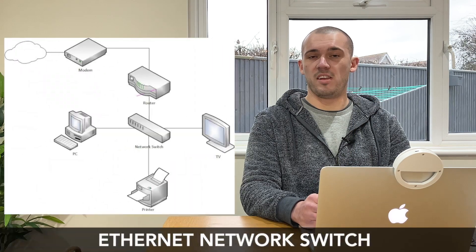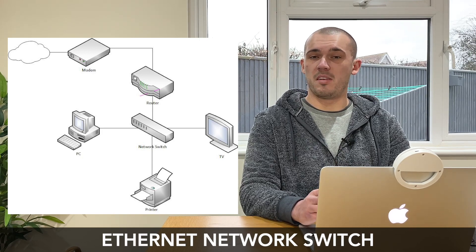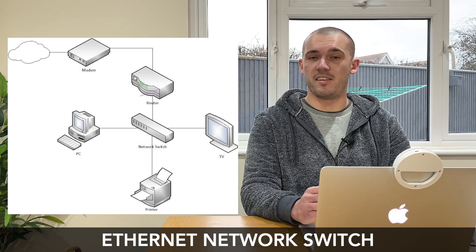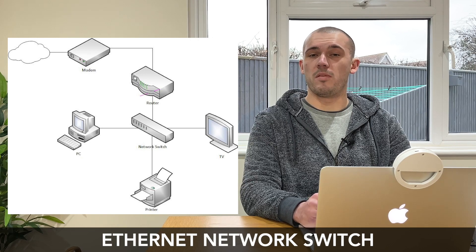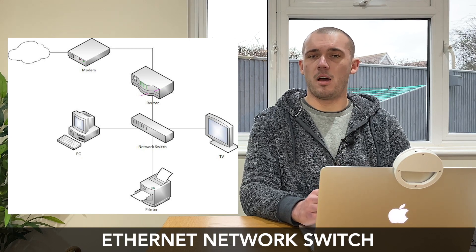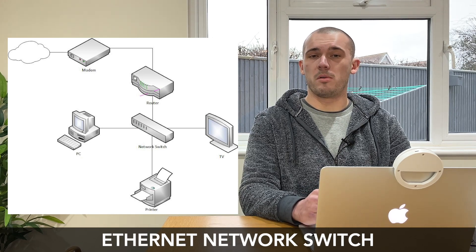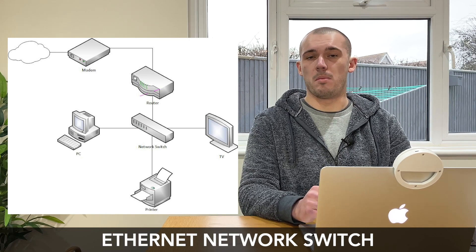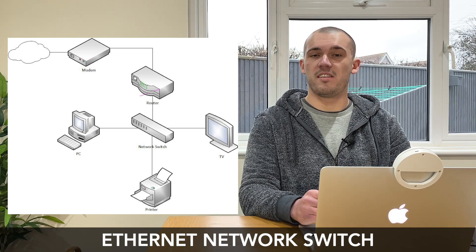Incorporating a network switch into your home network expands the number of Ethernet ports available to you, which generally provides better performance than Wi-Fi without worrying about varying signal strength. Switches can be managed or unmanaged, both coming with different features and configuration options, and they often vary quite a bit in price with managed switches being the more expensive type. Smart switches sit in between managed and unmanaged — both in cost and features — and this is the type I would recommend for most people, as it comes with the more useful features of a managed switch but without the higher price tag.